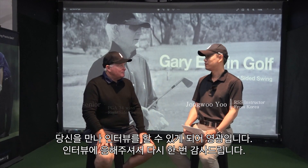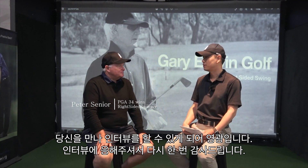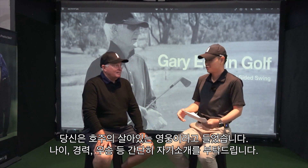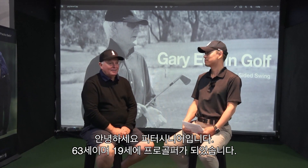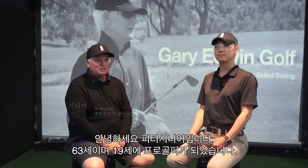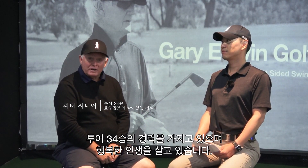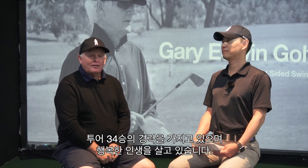It's a great honor to have an interview with Peter Senior. I heard that you're a living legend in Australia. Can you briefly introduce yourself — your career wins and career championships? My name is Peter Senior. I am 63 years of age. I turned professional when I was 19 years old. I have 34 career victories on major tours and I've had a very good life.